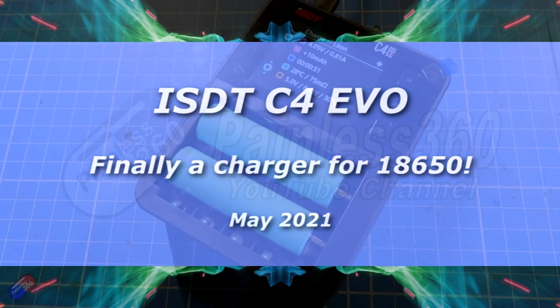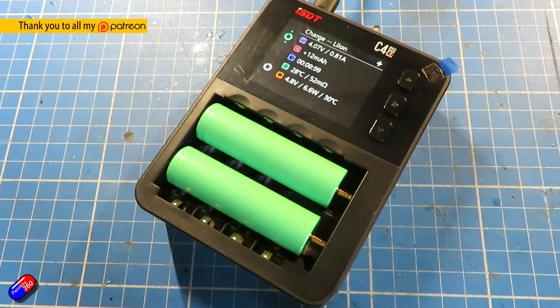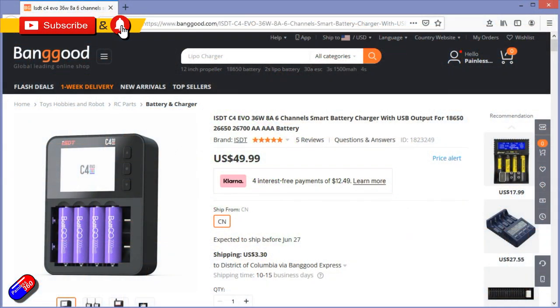Hello and welcome to the video. This is a quick overview and my review of this thing here — the ISDT C4 Evo. This is one of their new chargers specifically aimed at cylindrical batteries.